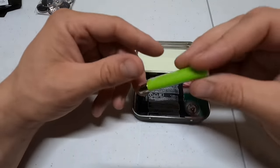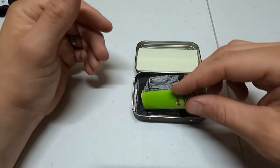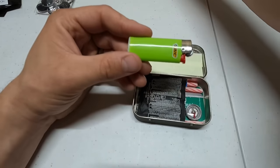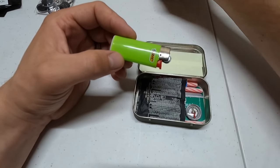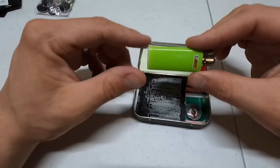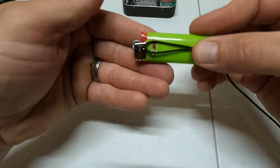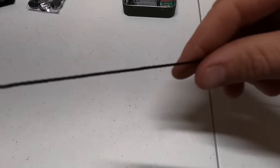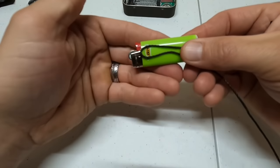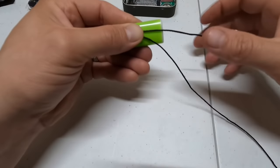Got to have a lighting source, and nothing is better than a lighter. But before we put the lighter in, we need to wrap it with some bank line for cordage, and we also have some fishing line. To wrap the lighter, take your bank line and cut your desired length. Make a loop with one end longer than the other — you'll want to grab that end and pull it tight at the finish.